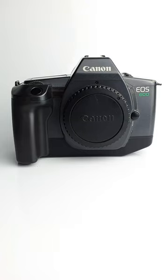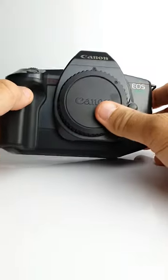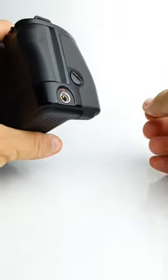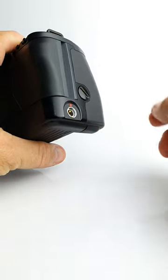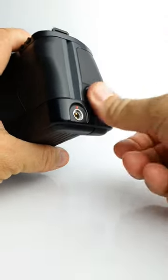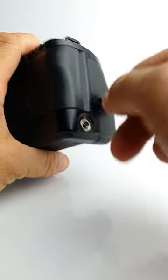Hello, welcome to Mostly Vintage Cameras. Let's put a battery in this Canon EOS 600. The battery sits under the hand grip and there's a retaining screw which is slotted for a coin, but usually if you push with your thumb you'll be able to loosen it enough to undo it.